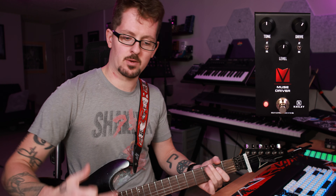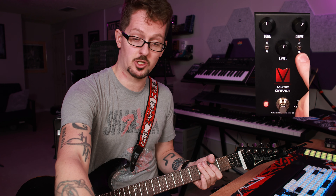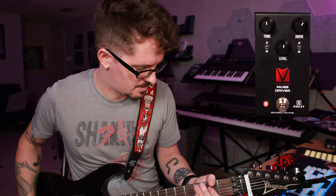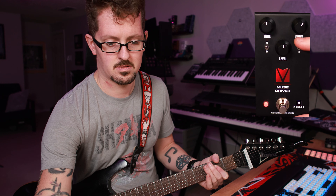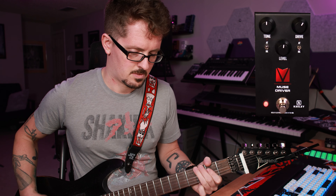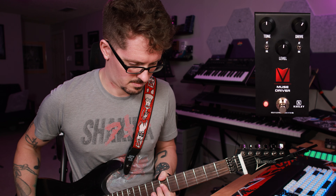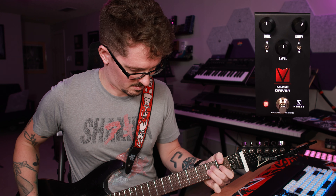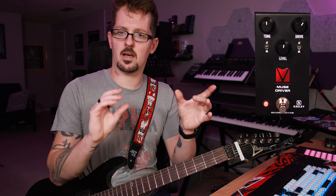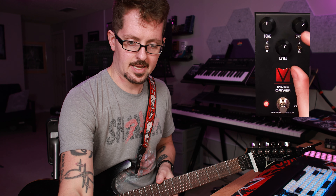Let me kick the drive back down to about noon and we'll switch between the AT and the RK mode. We're going from LED clipping in the AT mode down to germanium clipping in the RK mode. You're going to hear a tonal difference, particularly in the treble and the bass. [playing in RK mode] We lose a little bit of level overall, and it gets a little more compressed and less dynamic.